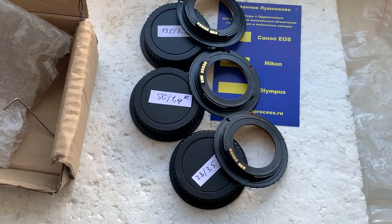Today I'll package your adapters and send them to you on Monday from Slovakia. Thank you for your order and thank you for your attention.